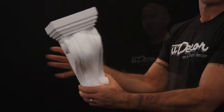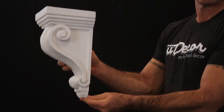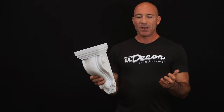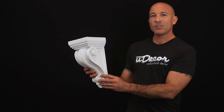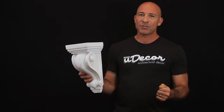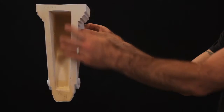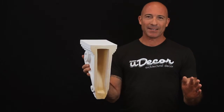They're extremely durable and weather resistant, thanks to the polyurethane design, which makes them a great choice for exterior applications below your eaves or around the tops of columns as well. If you'll be installing these under something like a granite countertop, please note that they're not load-bearing, but they are hollowed out on the back so you can install them to hide your support brackets.